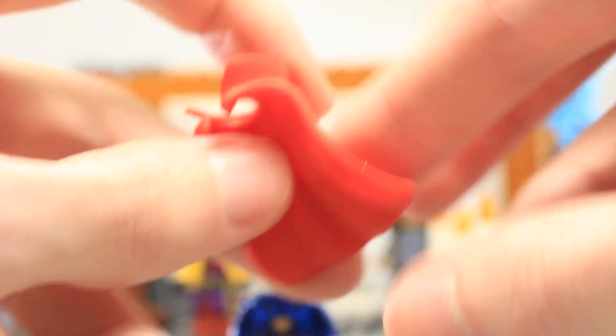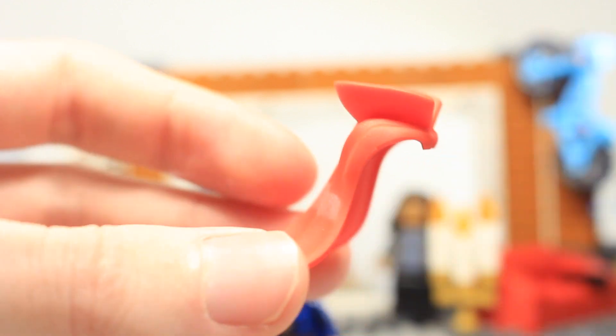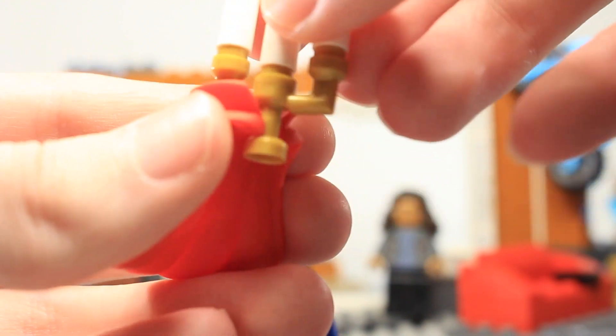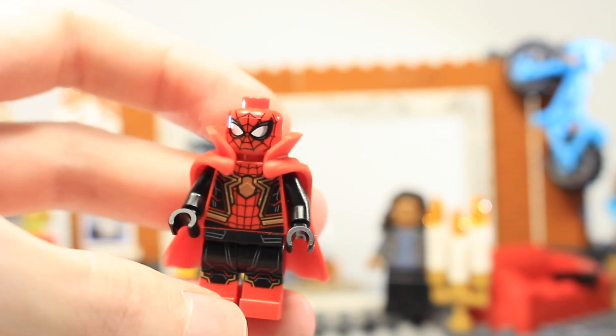The cloak of levitation is now all one rubber piece rather than a standard cape, which maintains its form when off the minifigure. However, it's purely static with no flow. It has benefits and negatives — you can attach things into it and fly around, and you can easily swap it onto any minifigure, like zombie hunter Spider-Man, without removing the head.